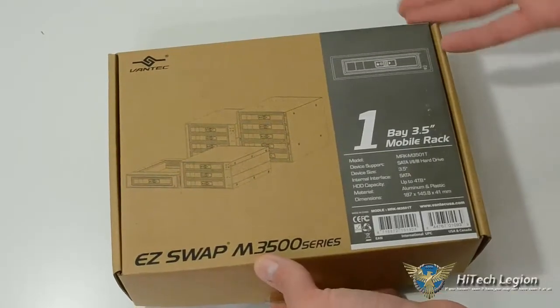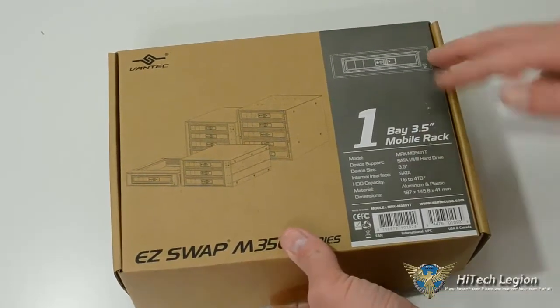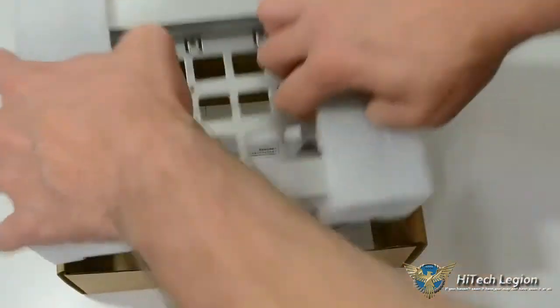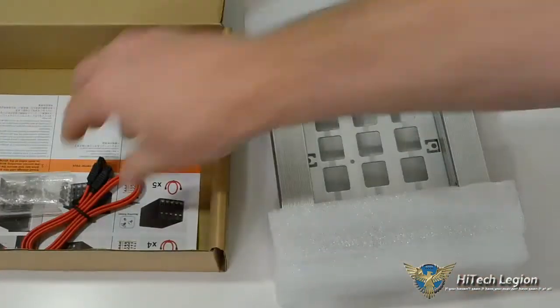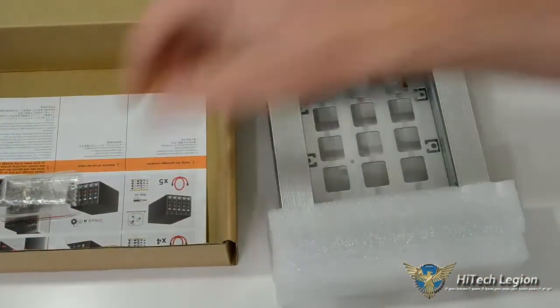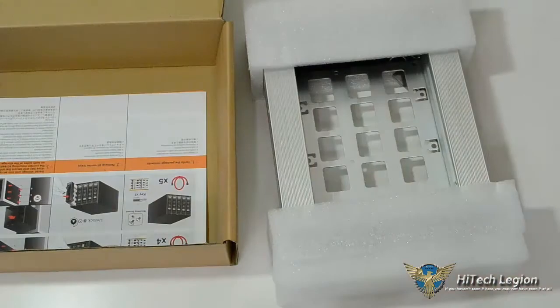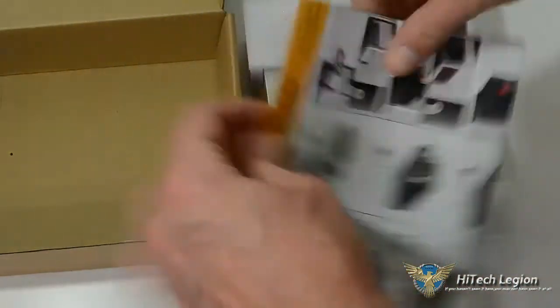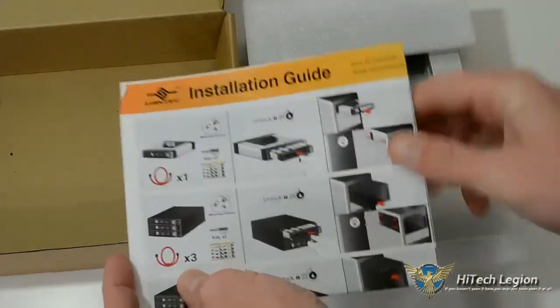As you can see, the box is pretty basic. It's got the model number, device support, things like that on there. We're going to go over that anyway. Pretty simple little deal. Comes with a SATA cord, comes with screws, comes with an installation guide.